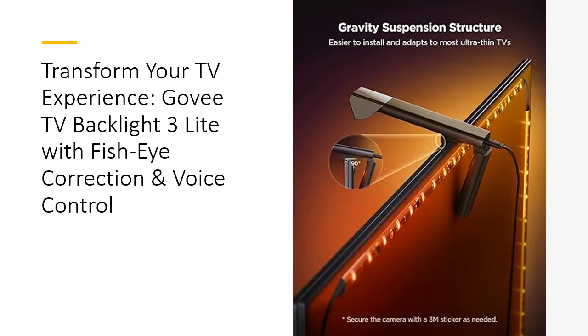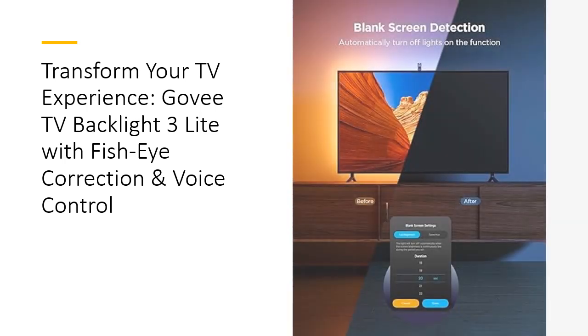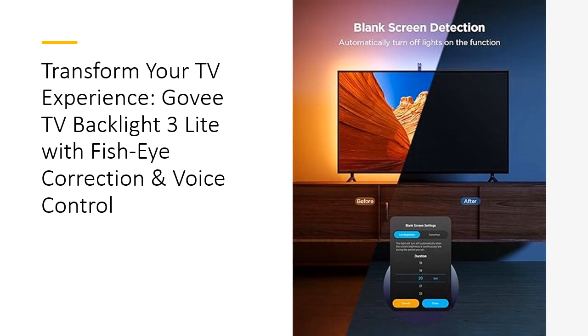The gravitational hanging design for the camera simplifies installation on ultra-thin TVs, ensuring stability without wobble. Enjoy seamless integration with Govee DreamView, linking up to seven sub-devices for a 360-degree immersive light show with full compatibility for any TV content.